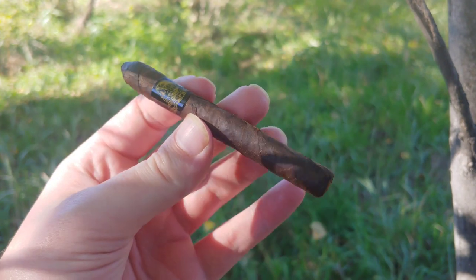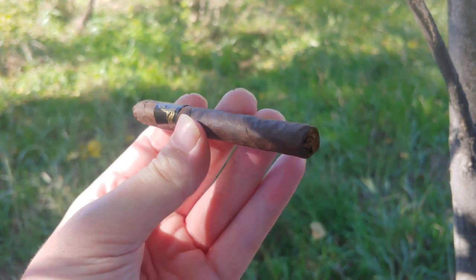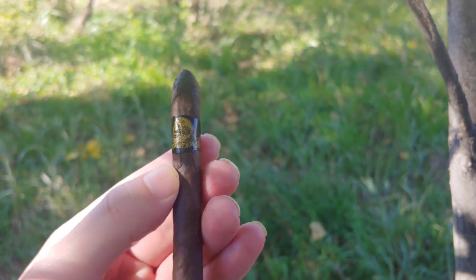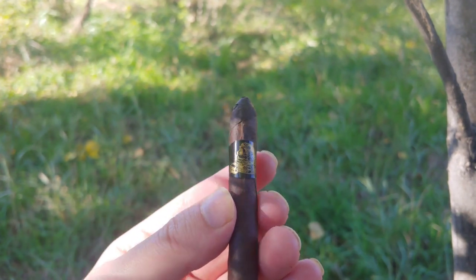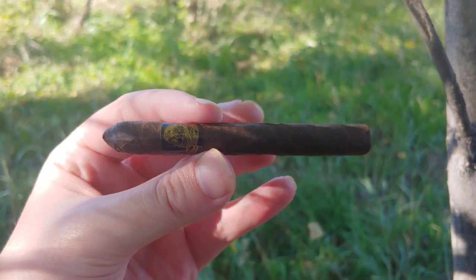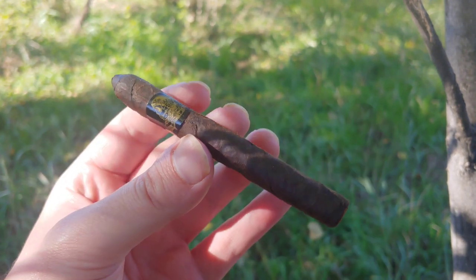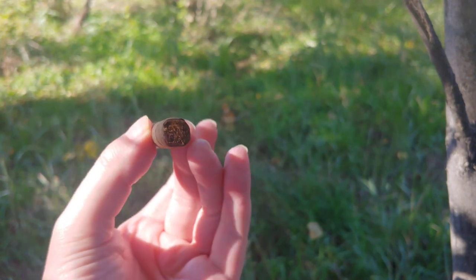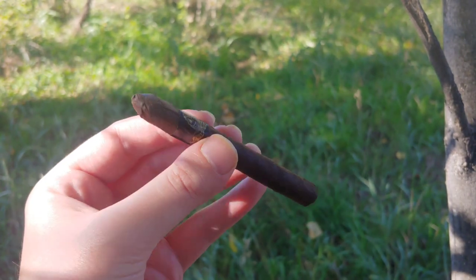So this is obviously a cigadillo — it means itty bitty little cigar. And Deadwood Tobacco, as far as I know, is actually an offshoot of Durastate. So just like the Durastate Acid line, this is an infused cigar. Yes, it is an actual cigar. It is hand-rolled, 100% tobacco.